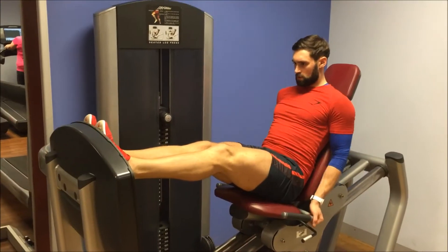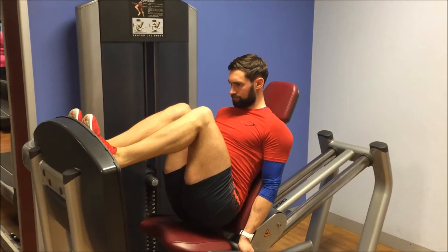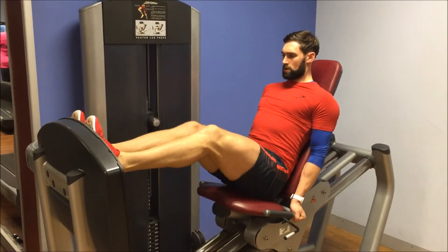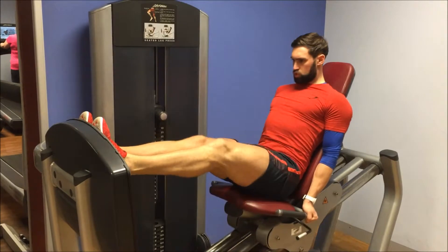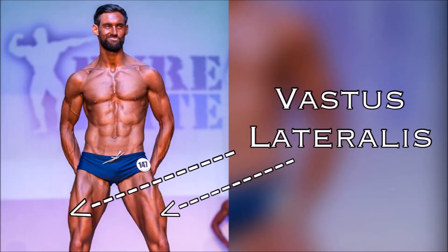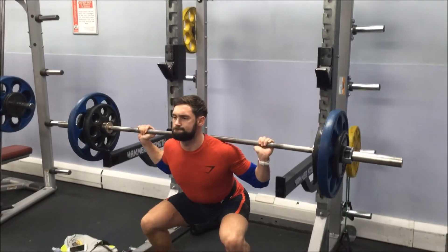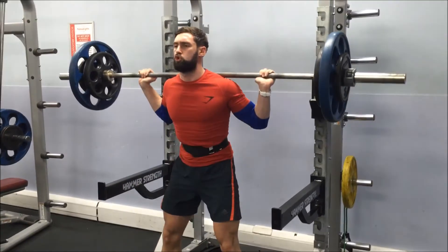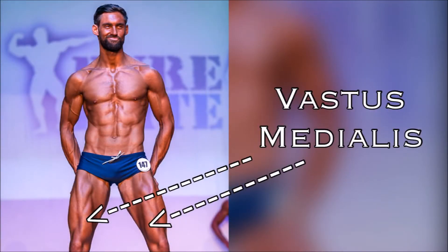Number two: different angles. By changing up my angles in my leg presses and my squats, I'm able to shift the emphasis to what part of the quads is actually being worked. For example, a closed stance leg press is really shifting more emphasis onto the vastus lateralis part of the quad. And the squats performed on this day — as you can see, my stance is a lot wider, meaning it's going to shift more emphasis onto the vastus medialis part of the quad.